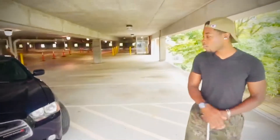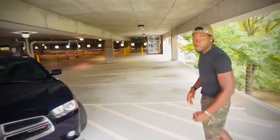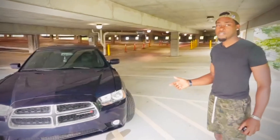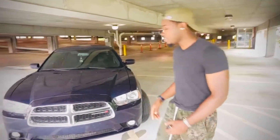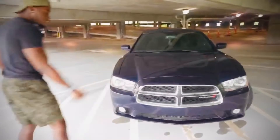So it's a 2014 Dodge Charger RT, coming with 307 horsepower and I think 375 pound-feet of torque. If that ain't right, y'all can go look it up. Go ahead and show them what it looks like.